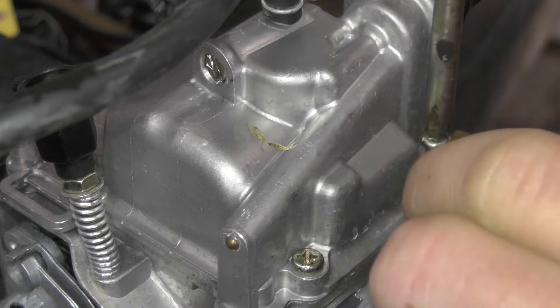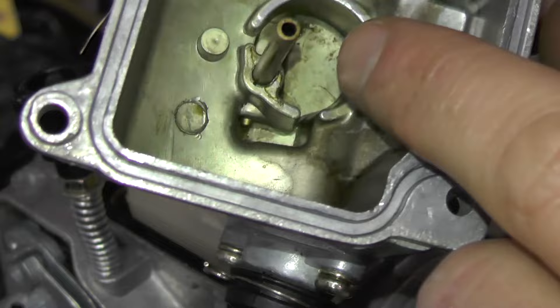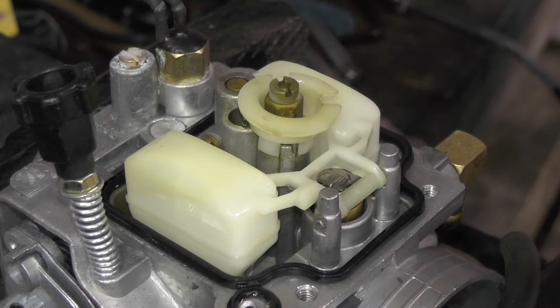The most difficult and time-consuming part about this is just getting the carburetor off. There's a little bit of dirt in the bottom of it — it doesn't take much to clog one of these jets up. They're really fine.